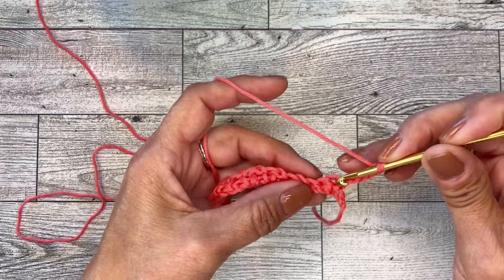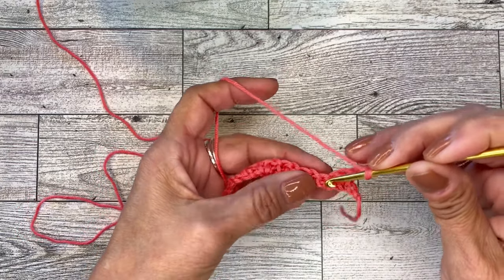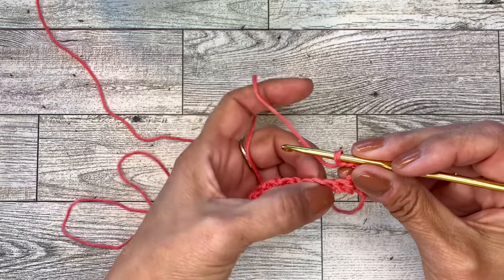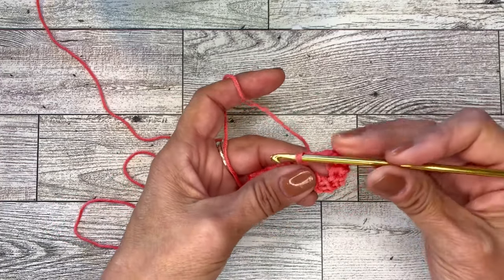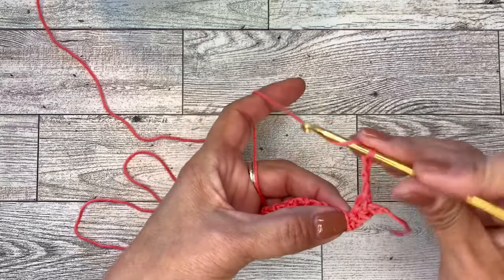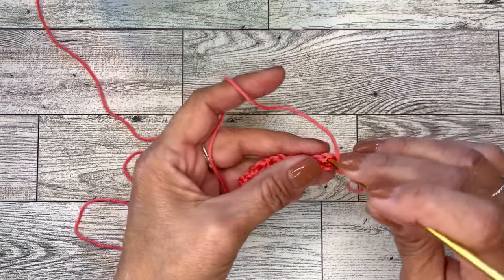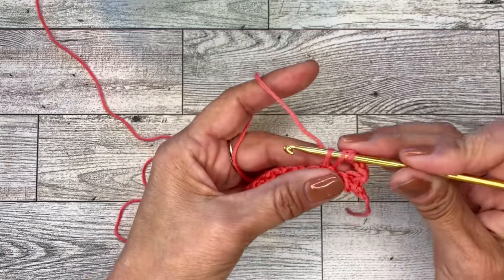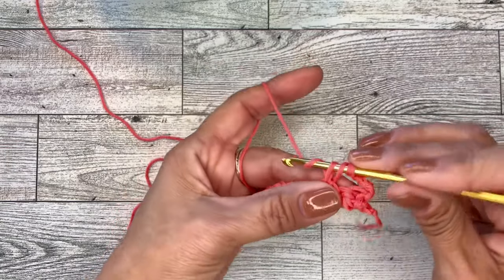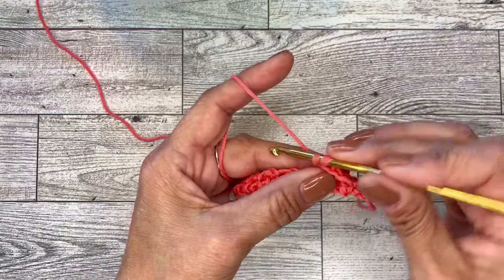Now we will skip the two single crochets here, and reach over to that chain one space. You will do yarn over — we're going to make our cluster now into that chain one space. Bring up a loop, yarn over, and go through two loops, leaving two loops on your hook.